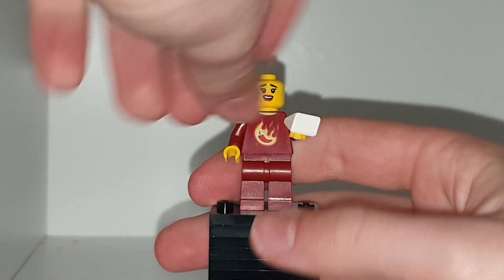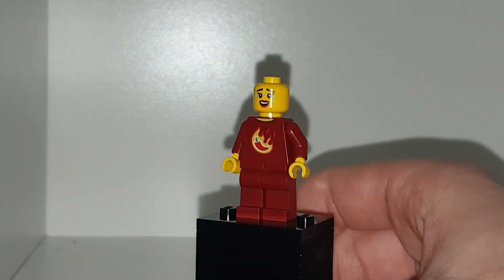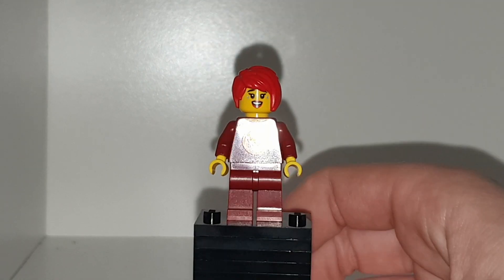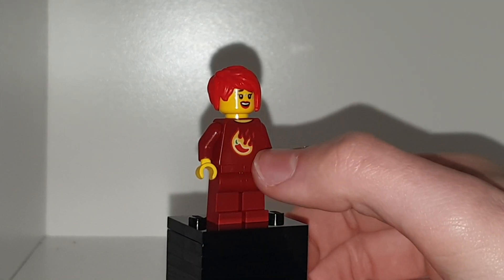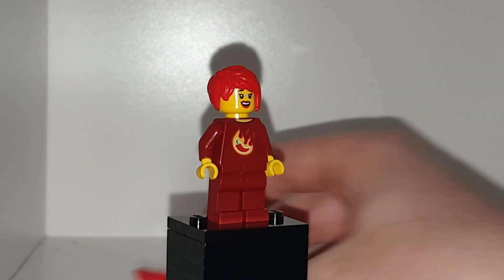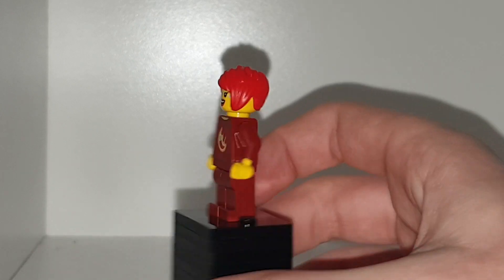It is very similar to the banana one. Taking the milk out of her hands, you can see she has this sort of dark reddish brown torso and legs. She does also come with this red fiery hair. She does have a nice little jalapeno or pepper on her torso there. Turning you around, you have a little bit of printing, but not too much.